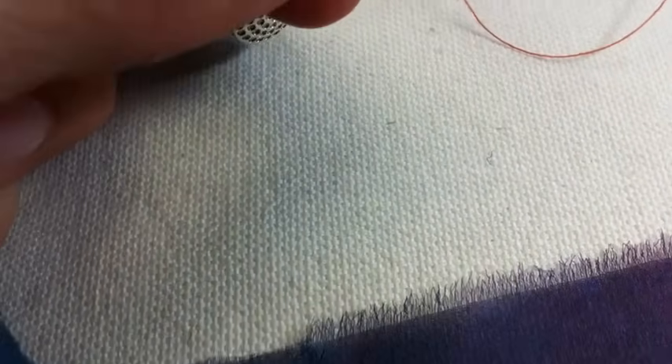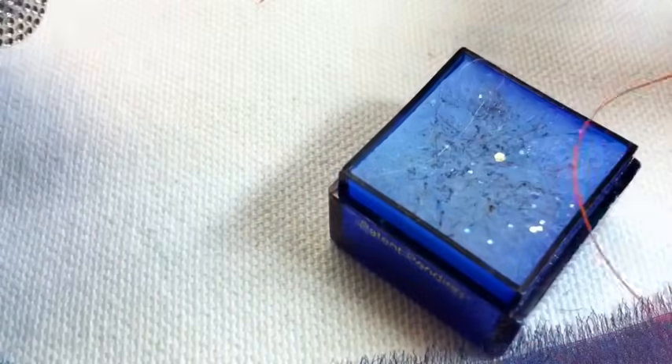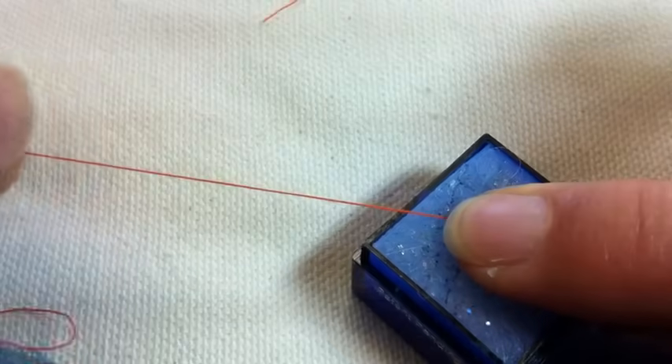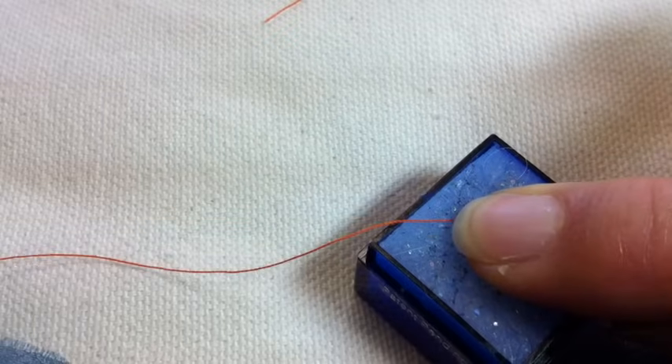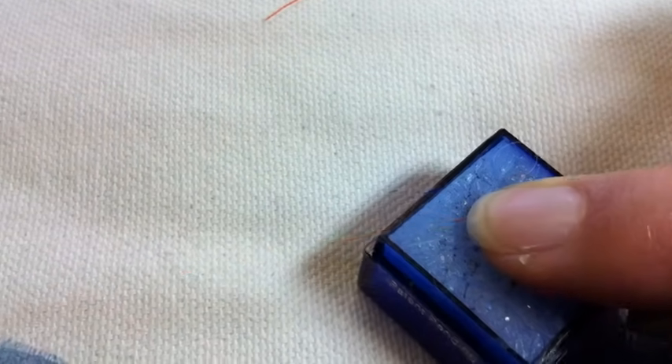I also want to condition my thread, and I use Thread Heaven, which is a really unusual kind of product. You take the thread and place it on the Thread Heaven, then draw the thread across it. It makes it so the thread hardly ever creates a slip knot, and if it should knot where you don't want it, it's very easy to take it out.